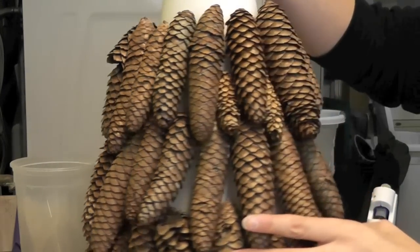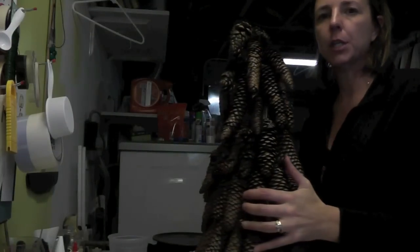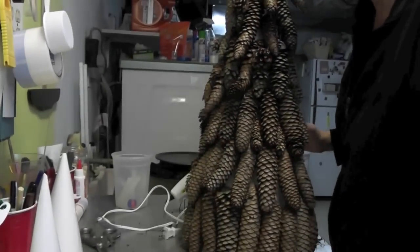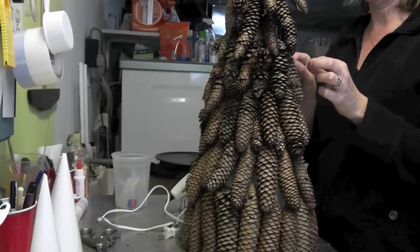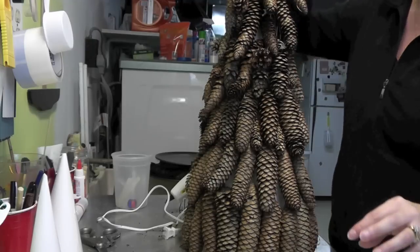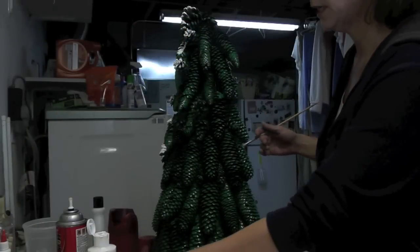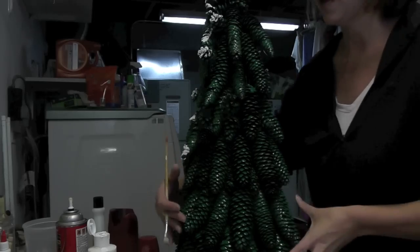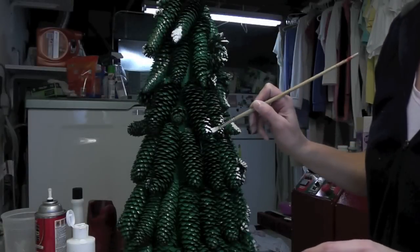I have finished hot gluing all of the pine cones onto the cone. Now I'm going to have to spray paint it green. I've been working on the tree and this is what it looks like just plain, which looks pretty good.